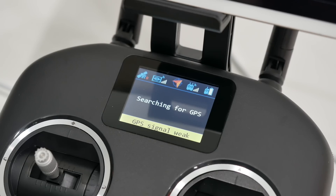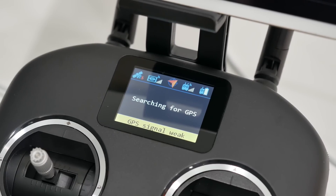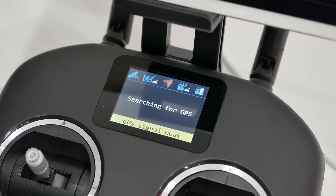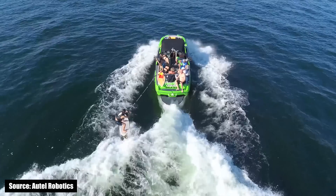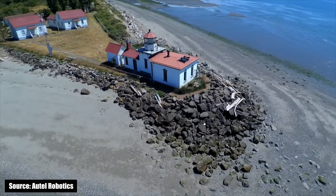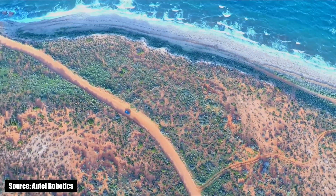The X-Star Premium uses dual GPS and GLONASS navigation to provide solid positioning no matter how weak the signal could be. Paired with the smart flight features, this drone is extremely easy to get the hang of. Follow mode tells the drone to follow you, Orbit makes the drone circle specified areas, and Waypoints allows you to create a plan for the drone to travel.